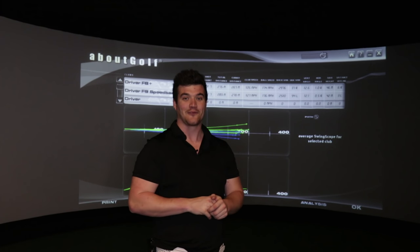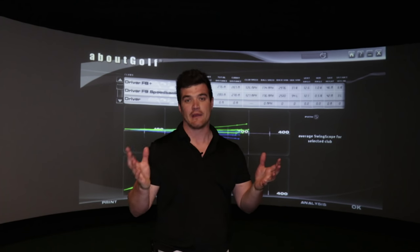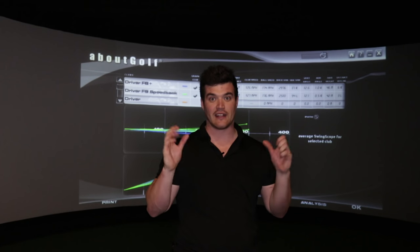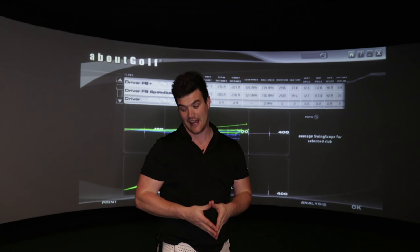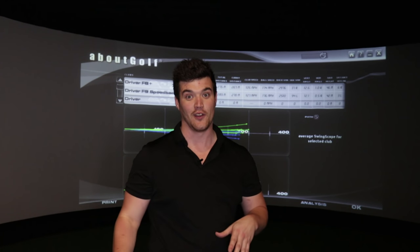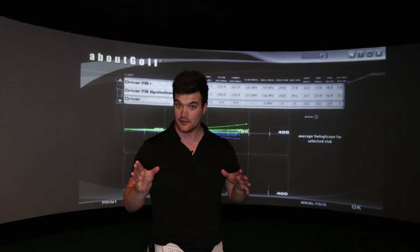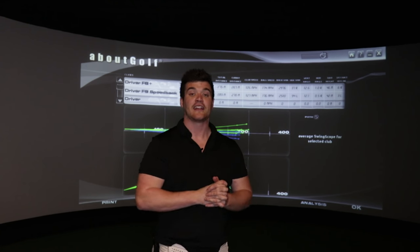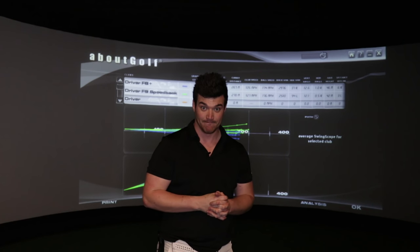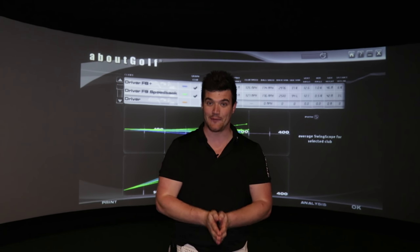I thought that was awesome — so much fun. The matter of fact is the results will be different for everyone; that was just great fun to test these two fantastic drivers head to head. What a good job Cobra have done with the F9 Speedback — what a driver. Make sure you check out the F9 reviews I've done; links are above and below. Thank you so much for watching. If you need more help, give us a call on 1-800-652-211. Please subscribe — thank you very much.